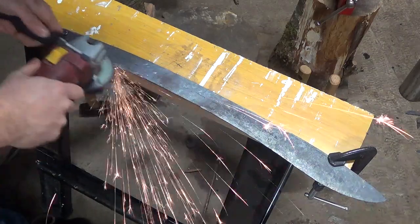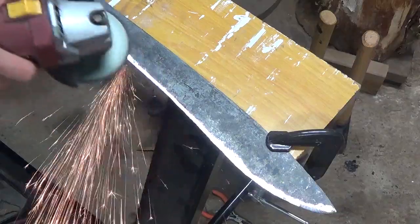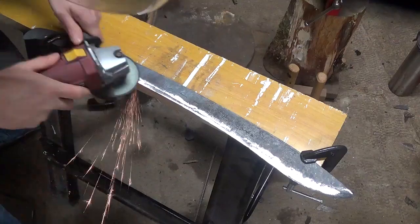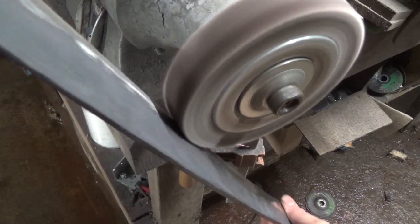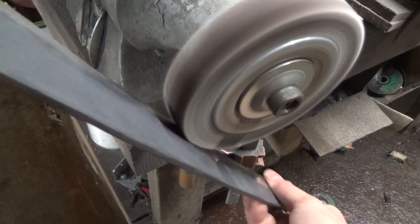With the grinding wheel on my angle grinder, I clean up the bevels making sure that they're nice and smooth and even. Once everything looks good and the bevels are nice and established, I take it to the flap sanding wheel just to clean everything up in preparation for heat treat.